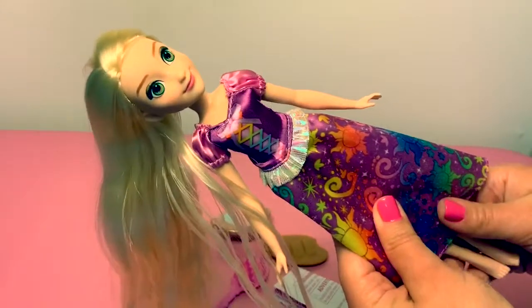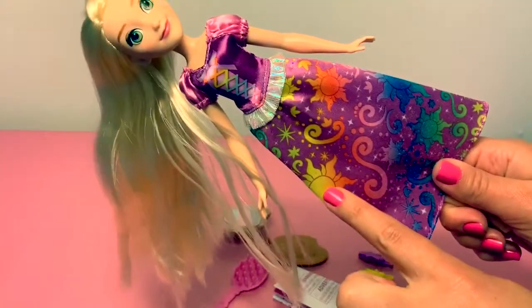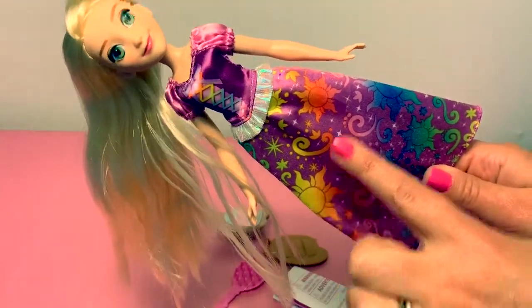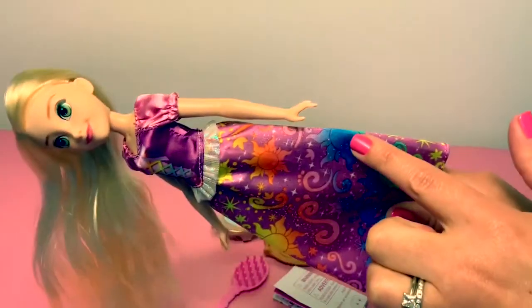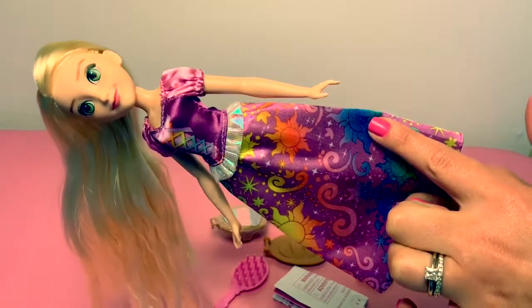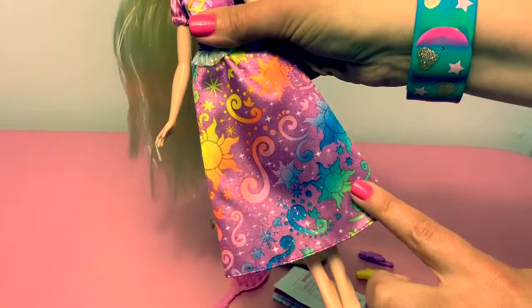In Spanish, Rapunzel's dress is morado. And it has amarillo — yellow — and anaranjado — orange. And it has azul — blue — and verde — green.